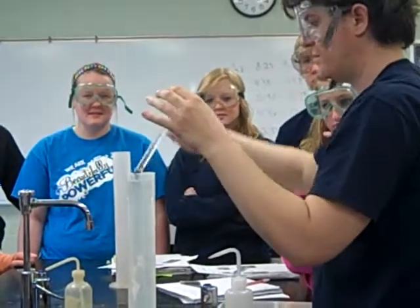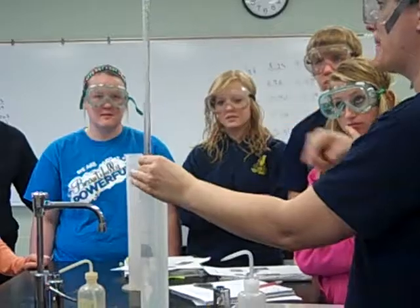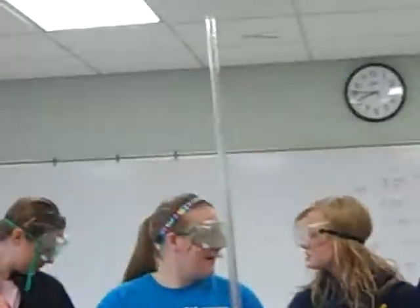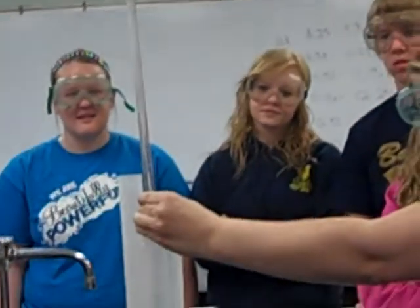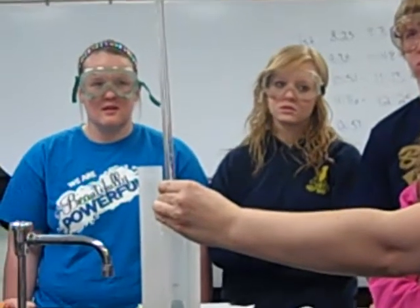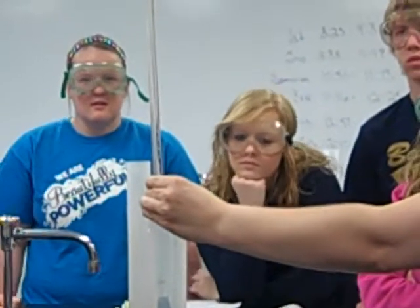And then we're just going to tip it over. What's going to happen? That's pretty neat. So what we're looking at is that density difference — the acid is heavier, so it's going to sink down to the bottom where our magnesium happens to be. So right now we're just waiting for it.